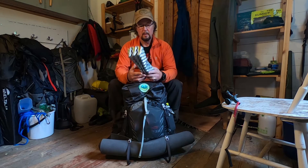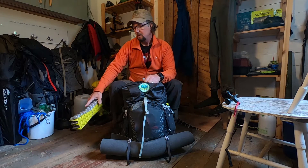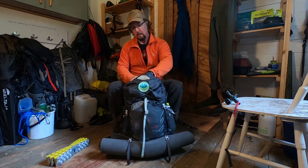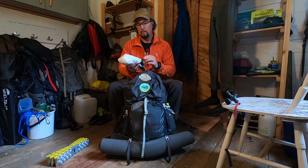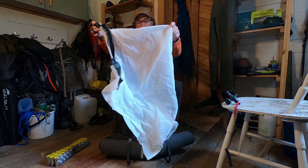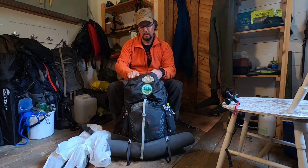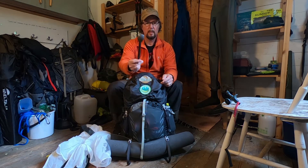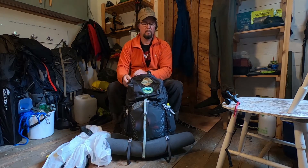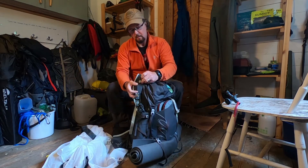Let's start — my Z seat is a must-have in the top. I also have my Lanshan rain kilt, really lightweight, I think 73 grams something like that, and my long-handled titanium spoon. That's it for the top.